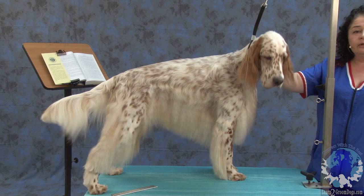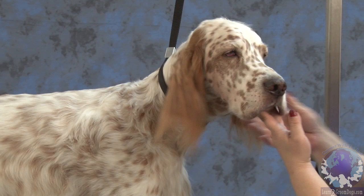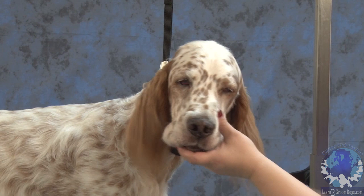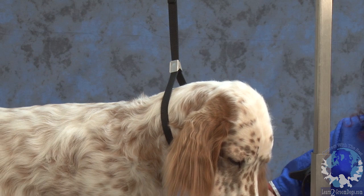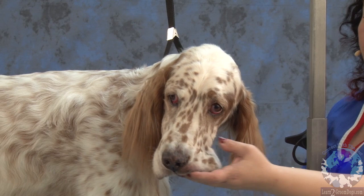First of all, setters and every sporting dog or gun dog has to have a soft expression around their head. A soft expression is exactly this, but we're going to emphasize it a little bit by grooming right now. Your Irish setter and your Gordon setter, an English cocker and an American cocker, actually have a longer leather of ear. English setters seem to be the shortest leather ear dogs in that family.